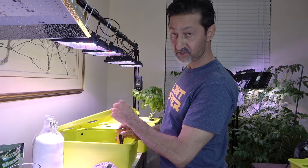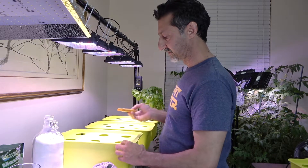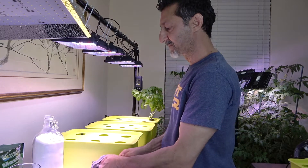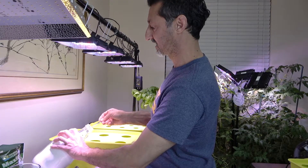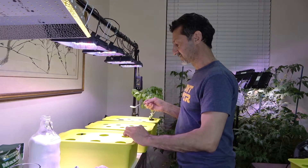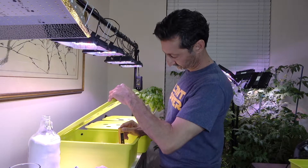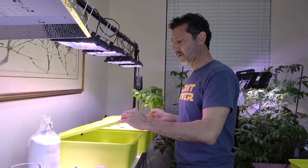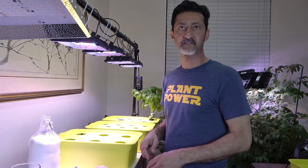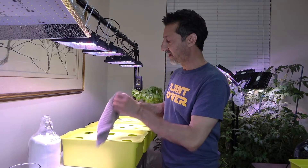As a gauge, my pH is 4.4. I decided to put in just a half a teaspoon of baking soda rather than a full teaspoon because I really had no idea how much this would raise it. I'm glad I went with just a half a teaspoon because that brought the pH right up to 6, which is perfect. Now we are ready to put our peppers in here.